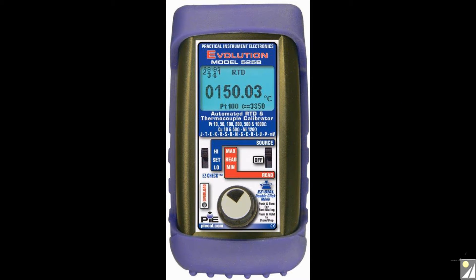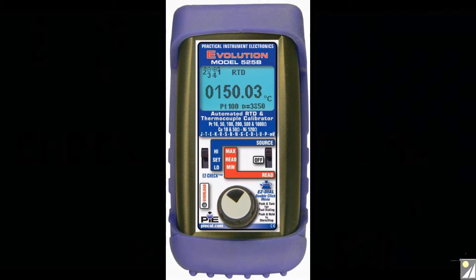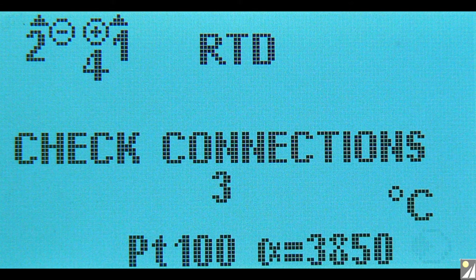In addition to registering actual temperature, the 525B also shows precise resistance value when displaying an RTD temperature. A neat feature of this device is its patented automatic detection of 2, 3, or 4 wire RTD connections.